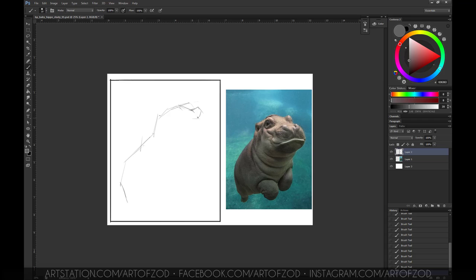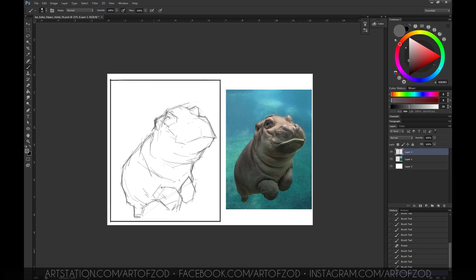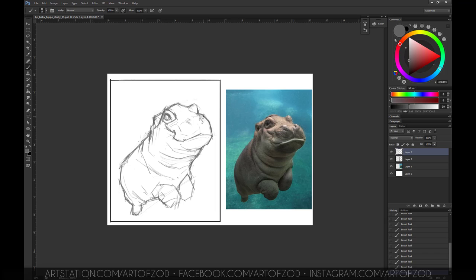Without further ado, let's begin. I start the study off with a frame and I keep the frame size similar to the reference — this way it's good for capturing the composition and proportions of the hippo. From there I start drawing in the overall shape, using negative space elements: looking at the shape and the negative space behind it to capture the overall silhouette. Once I'm happy with that, I start moving into the sub-shapes inside the hippo, where you can compare the horizontal and vertical relationships on the edges to what you see on the inside.